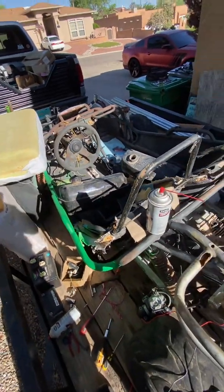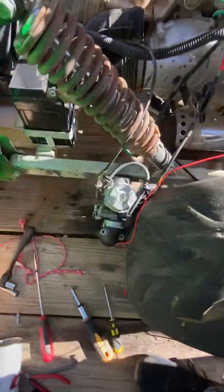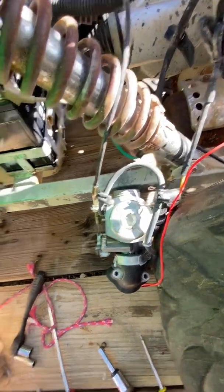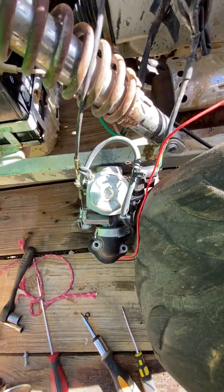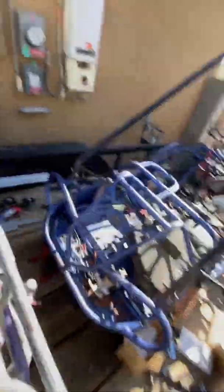So these are the buggies that I have right now. This is the Hammerhead 150. I've pulled the plastic off the jug. I went through the carburetor and checked it to make sure it wasn't all gummed up and just full of crap. It was dirty from sitting, but it was still a good carburetor, so I'm going to go ahead and put it back on and use it. I've cleaned it all up.